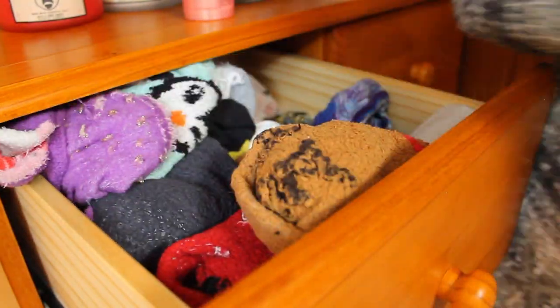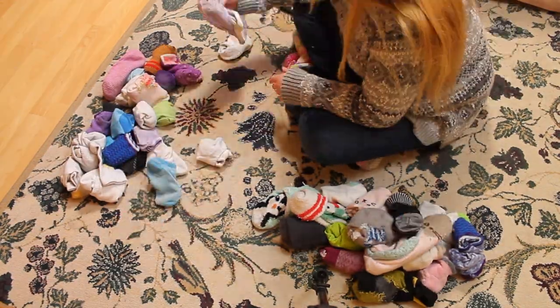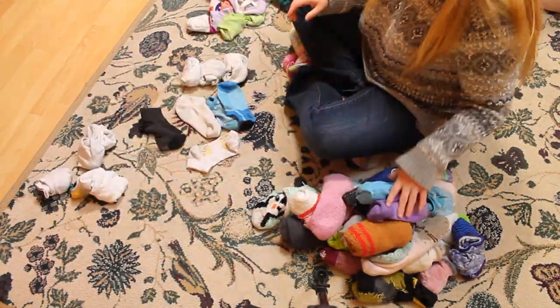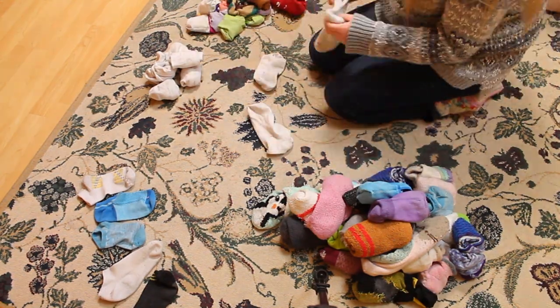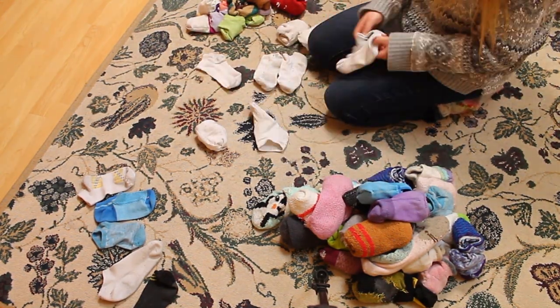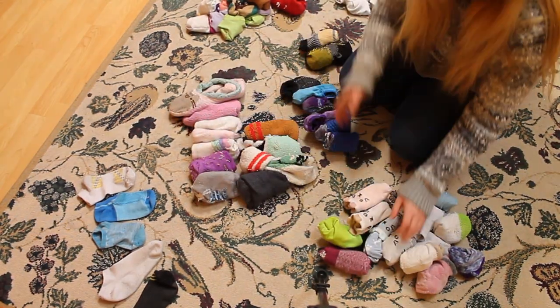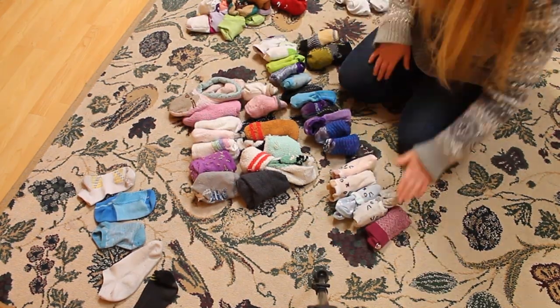Now for socks. I'm sorting them by ones I wear versus ones I don't wear. In the don't-wear pile, I'm also putting Christmas themed socks that I'll bring back out next year. With the keep pile, I'm sorting them by fuzzy cozy socks, long socks, and ankle socks. Each category will get their own row so it's easy to choose from when I get dressed.